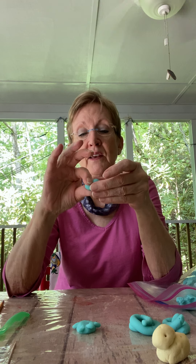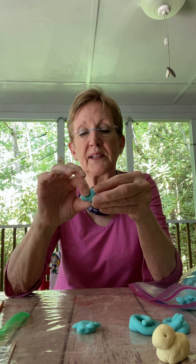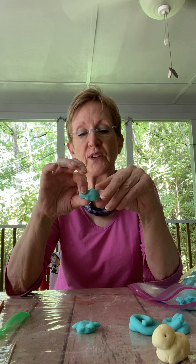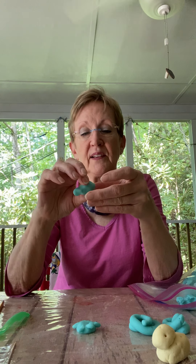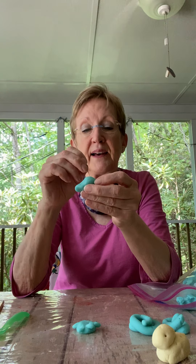Turtles are on the land and in the water, but let's make some things that go in the water — we could make a fish. Roll a little ball, then pinch the back to make a tail so he looks like a little goldfish. Pinch his tail and give him two eyes. There's our little fat fish; he's going to sit over here with the turtle.